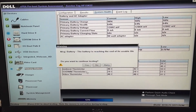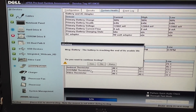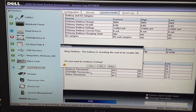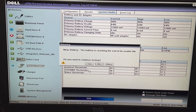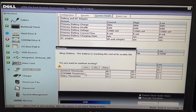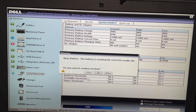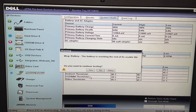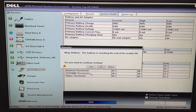We hit yes, and now the system assessment found another problem, which is very common with old computers. In this case, it's the battery. It says the battery is reaching the end of its usable life, which is common — you have to replace it if you want to have a good battery. This one probably still works, but it won't last as long as it used to when it was brand new. It's old.